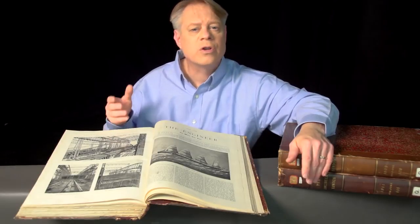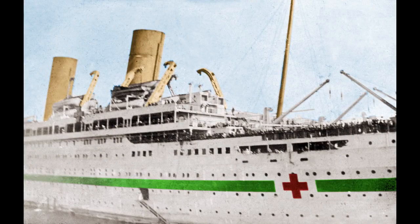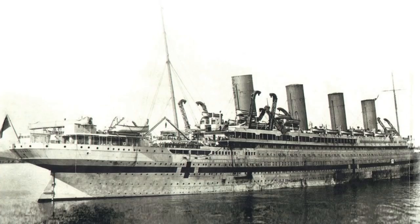The Olympic's sibling also suffered a traumatic blow that caused it to tragically sink — the Britannic. The Britannic was the same size and very similar to the Olympic and Titanic. Although intended to be a passenger liner, the ship was drafted into military service in World War I as a hospital ship. While in the Mediterranean it hit a mine or was struck by a torpedo and sank in less than an hour.